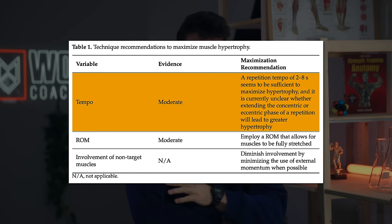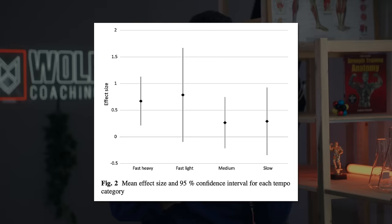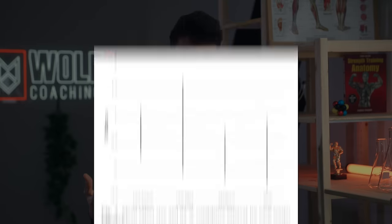First, you need to have an effective tempo. Based on a meta-analysis by Schoenfeld and colleagues, that is going to be anywhere between about two seconds per repetition and eight seconds per repetition. Once you're within this range, there likely isn't going to be a big, if any, difference in how much muscle you build. With regards to your curls, that means you don't want to be power curling the weight.